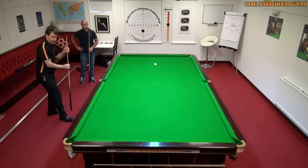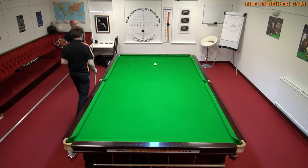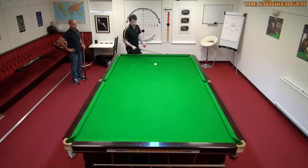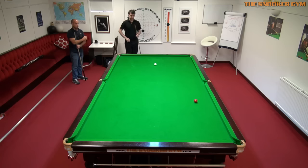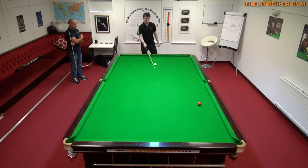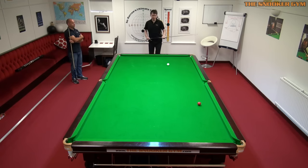Let's have a look at the set-up position and I'll let you play a few long balls. I'll go and see what Jamie's doing for a couple of minutes. If you stay where you are, I want you to tell me when my bridge length looks a bit too long and when it looks a bit too short.